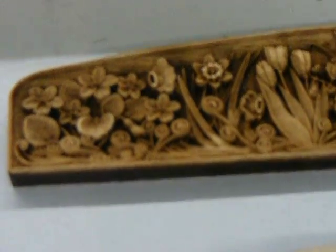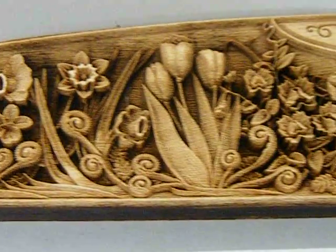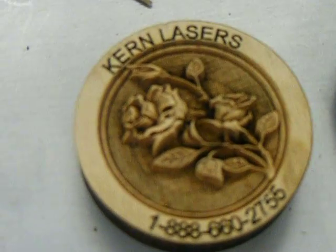We'll start the machine up here and we'll do some engraving. Around 100 inches per second with the 400 watt — because it has so much power, we can get some good depth at 100 inches per second.